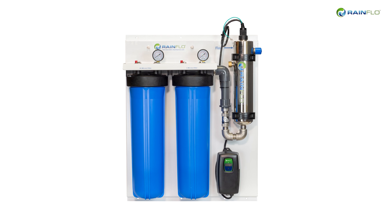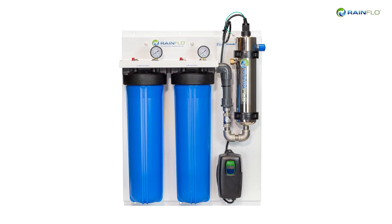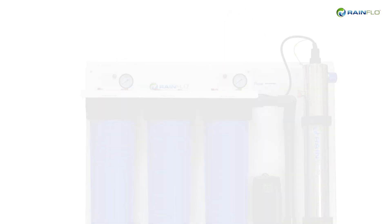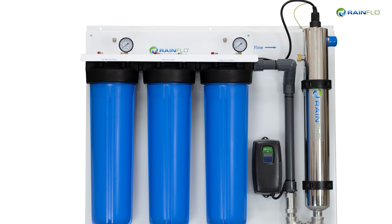Rainflow complete UV disinfection systems filter and disinfect water in a comprehensive package. We have thought of everything so you don't have to, from water filtration requirements to ease of installation, to when and how to maintain the system.